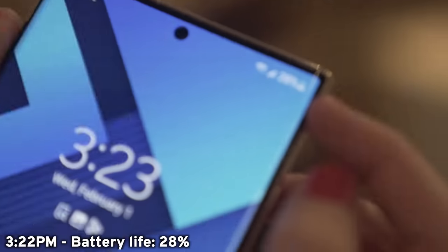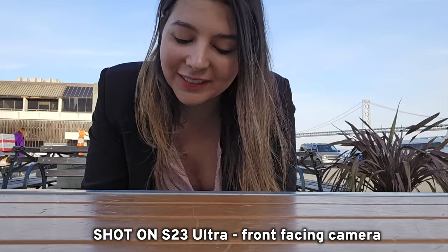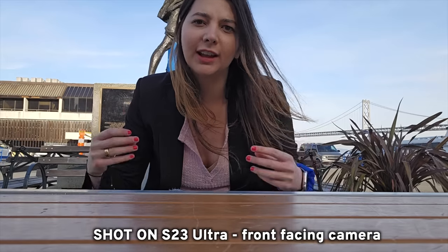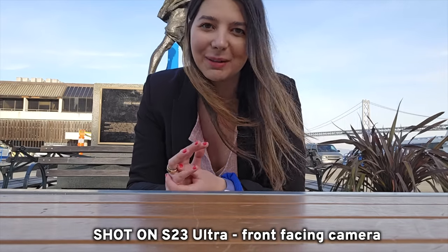Phone is at 28% — it's 3:22 p.m. One of my least favorite things with filming these day-in-the-life reviews, which I genuinely love, is filming in public. I find it so awkward until I hit record, and then it's fun. I feel like I'm in flow once I start, but before I hit record I do not want to film in public right now.